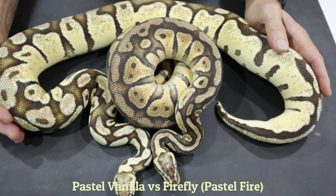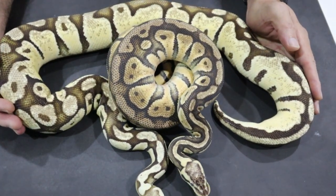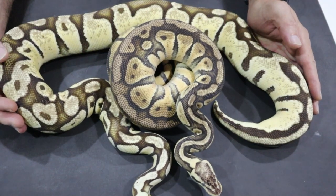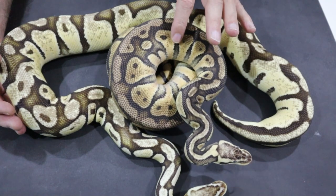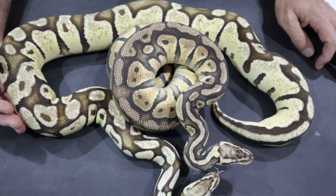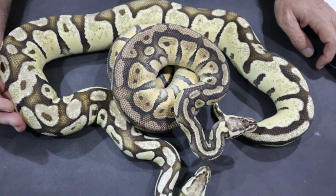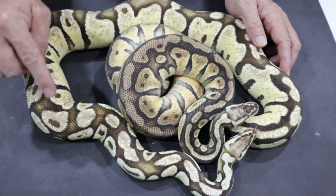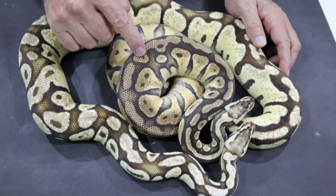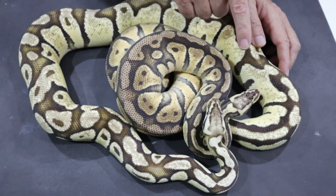This is perhaps a much better contrast that we could make — this is pastel fire and pastel vanilla side by side. You can see that pastel fire looks like a fire, and pastel vanilla looks like a pastel. You can clearly see the colour differences. Pastel is enhancing the colour of both of these snakes. Clearly this is fire, and this looks like pastel but a softer version of pastel.